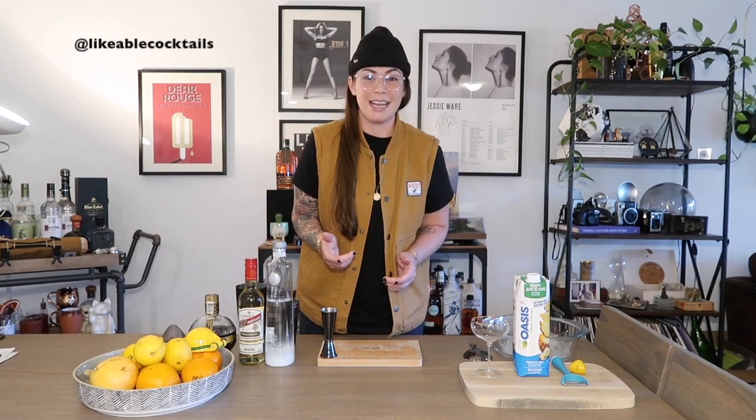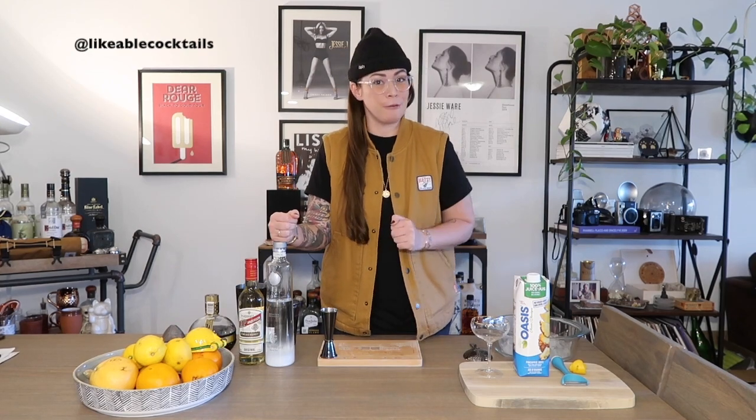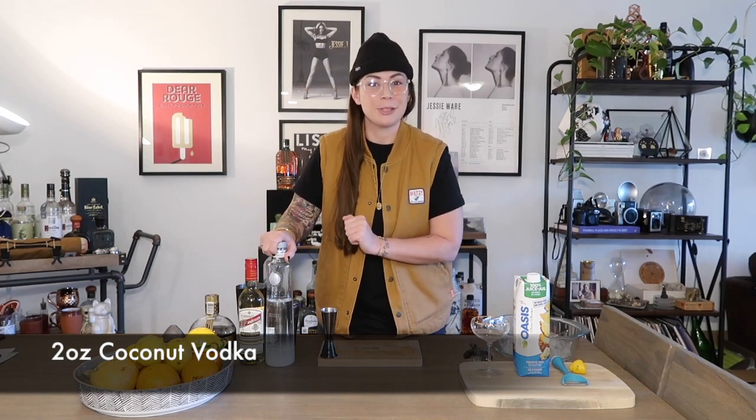With the classic French Martini, the base is typically vodka. You can change this out as you please — maybe you're a gin fan, a tequila fan, or even a scotch fan. But we're going to pay homage to the classic with a twist of our own. Instead of a plain ordinary vodka, we're actually going to be using coconut Ciroc. The coconut Ciroc is going to add a little bit of a tropical feel and create our own unique version of this French Martini. I'm going to start with two full ounces of our coconut Ciroc.